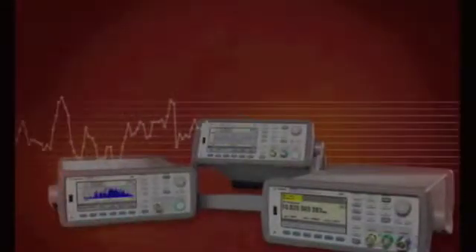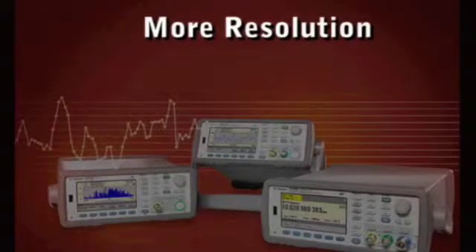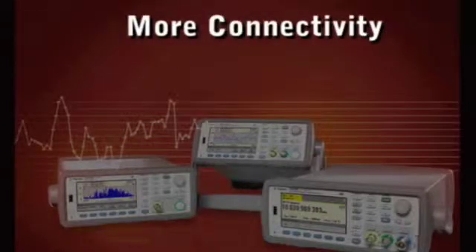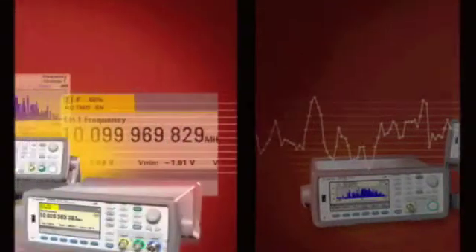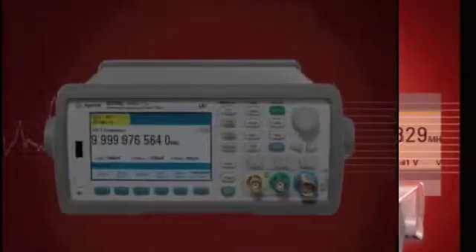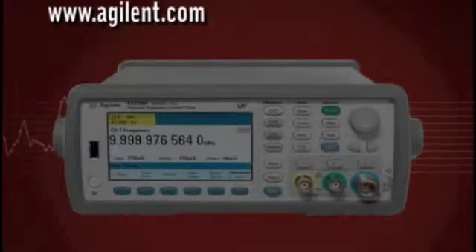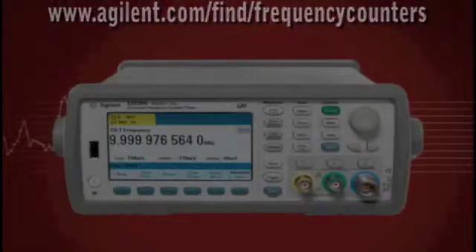As you can see, these 53200 series counters offer more frequency, more resolution, more information accessibility, more connectivity, and more measurement capability than any other counters in their class. To find out more details about some of these unique capabilities, see our other 53200 series videos. For further information, check the Agilent website at www.agilent.com/find/frequency-counters or contact any one of Agilent's many authorized distributors.